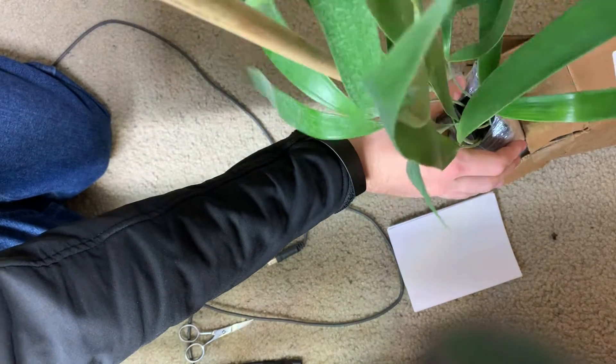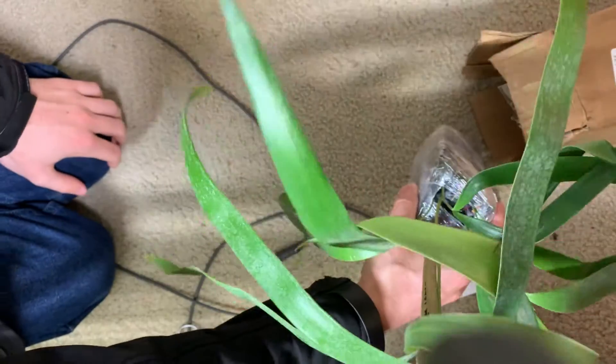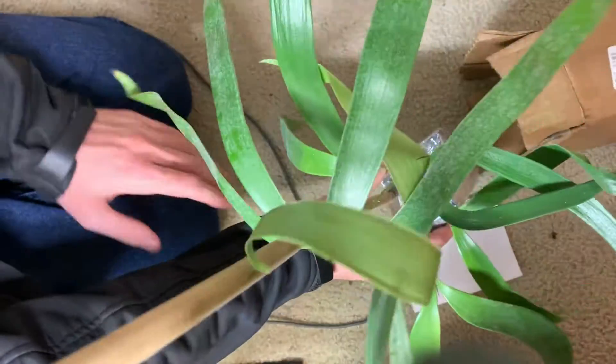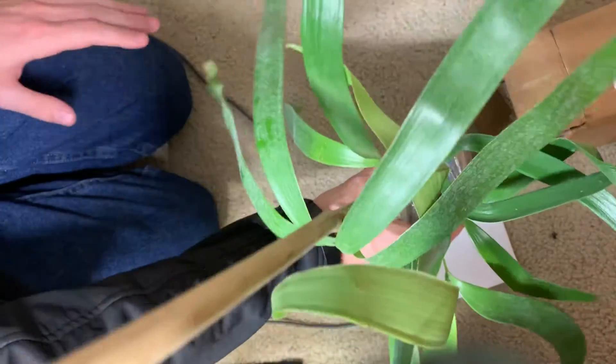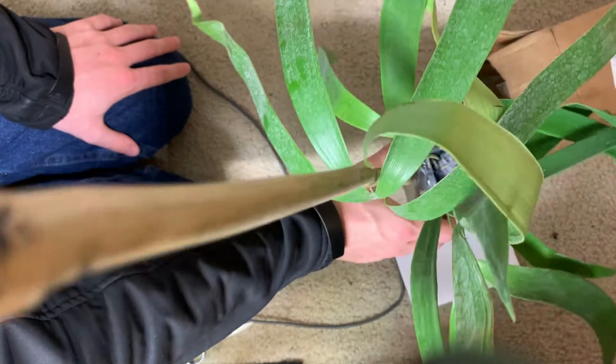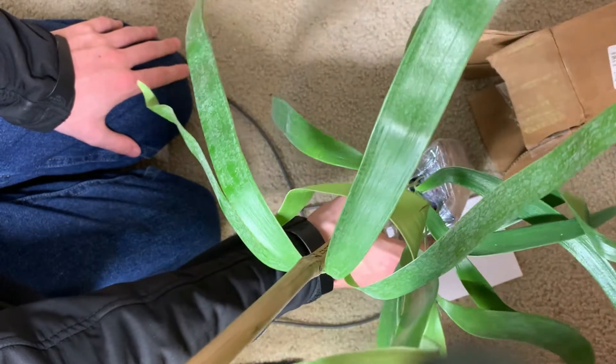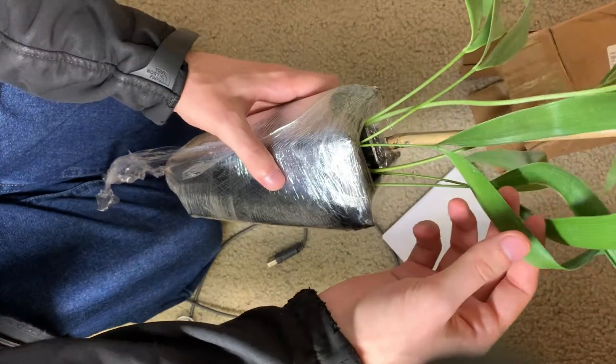I'm very worried about this. I see leaves coming out of two locations. I'm assuming they only sent me one plant — I guess I'll have to see how that's working. It'd be epic if they by chance happened to send me two. That'd be very exciting.